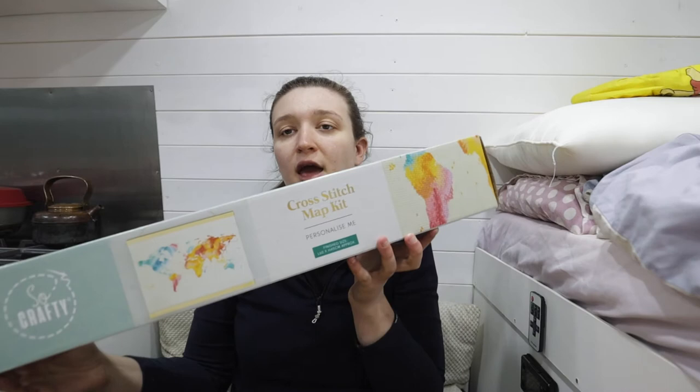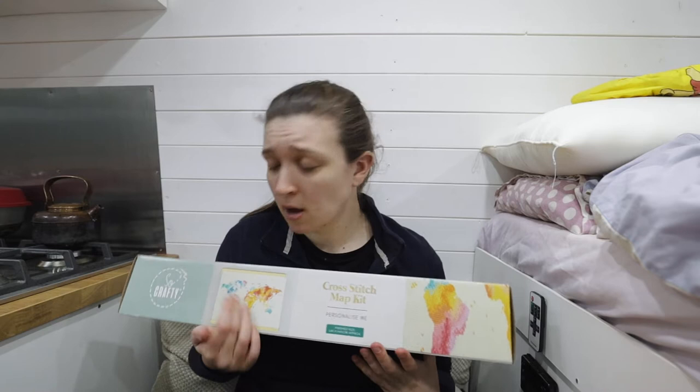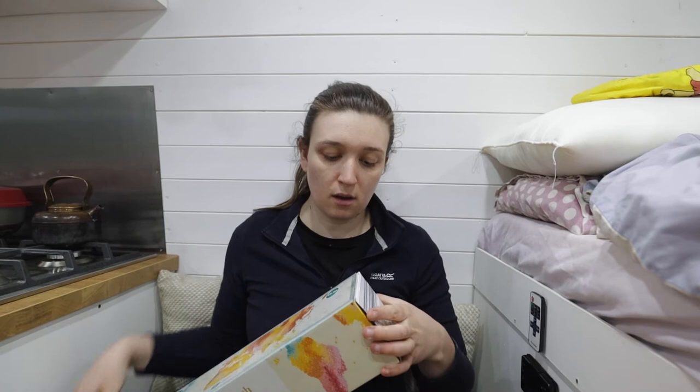I'm going to be doing it on this kit, which I bought the other week and made a video on. I got this from Aldi, and from Facebook groups I've seen this is actually quite a popular kit. I wanted to get started on this especially because we're going to be in lockdown for another couple of months, so the plan is to get this done and stick it in the van.